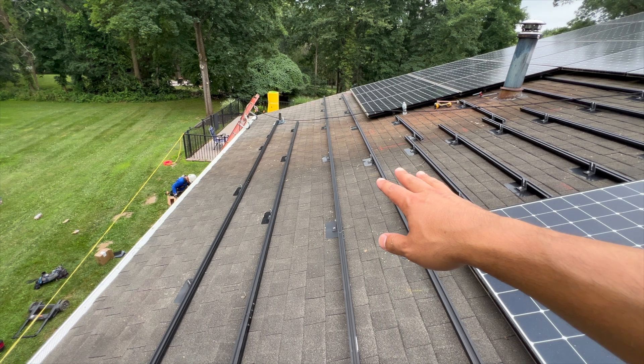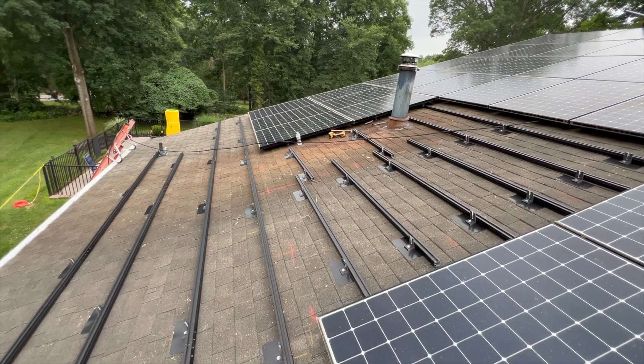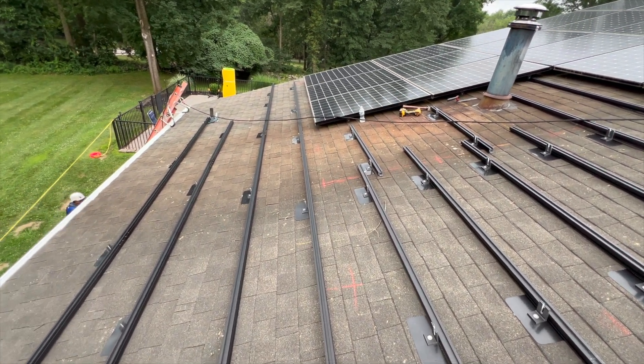Right now it's 10:43 and we already have mounts down and rails up. We're going to get the rails set and then start wire management. Wire management is getting the trunk cable for the microinverter system hung on the rail before we bring the panels up. The next thing I'd like to show is our conduit run. My original install ran all Romex through the attic — I had a chase through the center of the house where we pulled all our strings, so I had no exterior conduit.